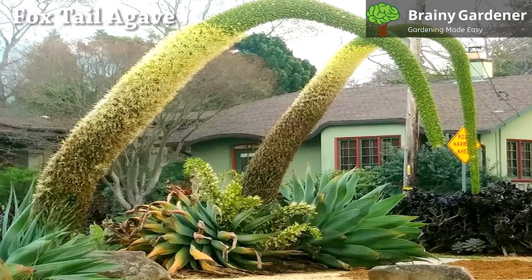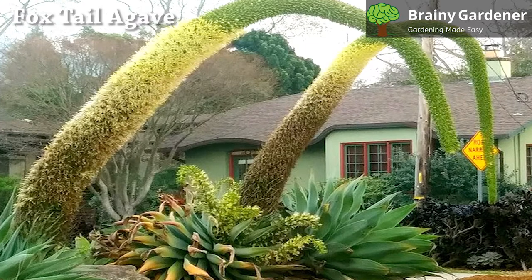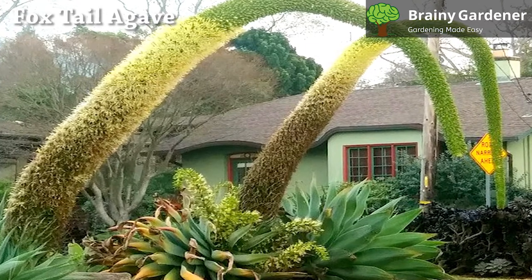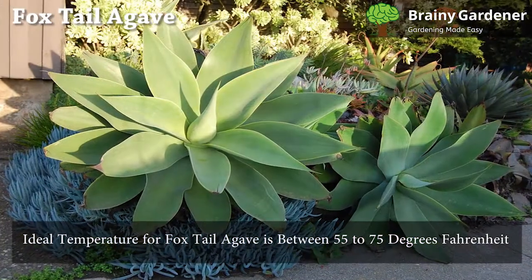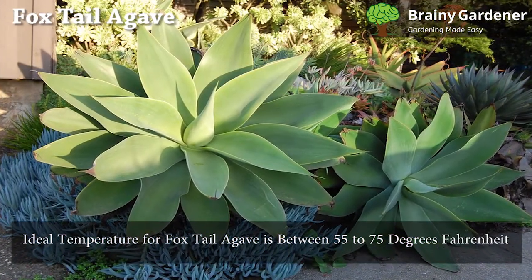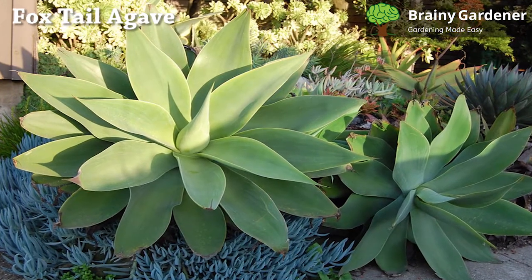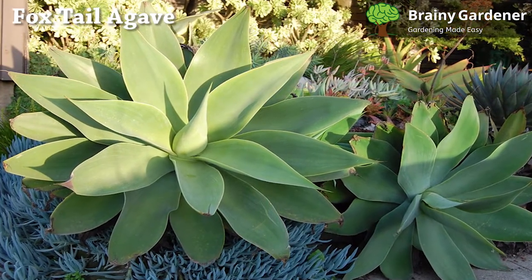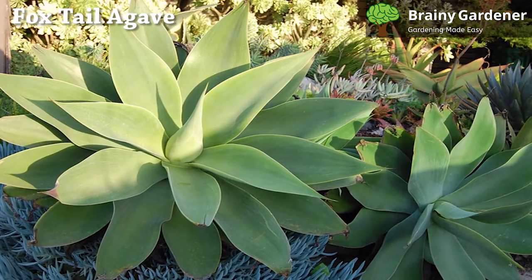Agave attenuata is a succulent, so it needs well-drained soil. The soil should be sandy and contain a lot of organic material. The ideal temperature for foxtail agave is between 55 to 75 degrees Fahrenheit. Since this agave species is not frost-resistant, any temperature below the critical point could result in significant harm.